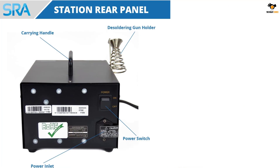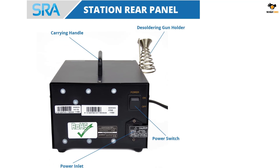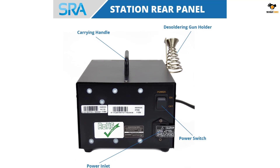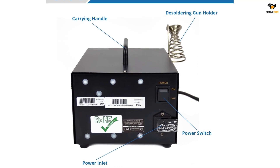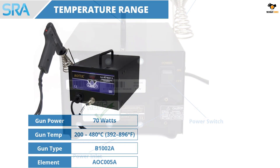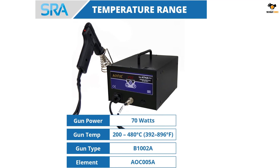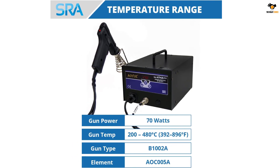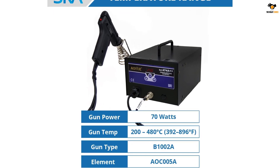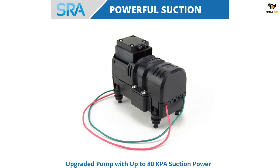The built-in vacuum pump is a standout feature, offering high airflow and making desoldering quick and efficient — no need to struggle when removing components. It has built-in protection against electrical surges and is certified for safety and ESD safe, providing peace of mind while working on repairs. Smart features include the ability to calibrate digitally and adjust the sleep mode, adding convenience and customization to the work process.